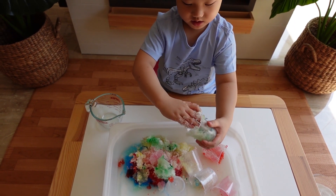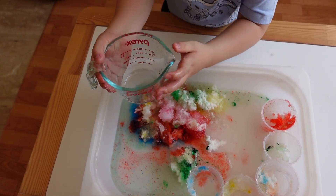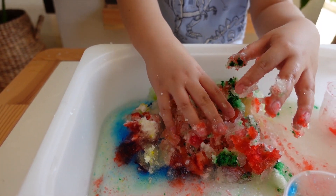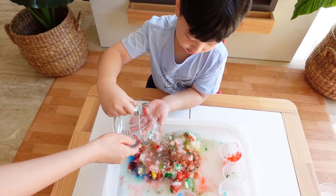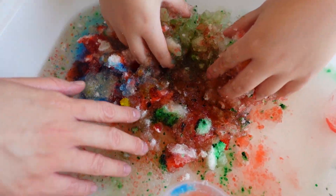Do you like it? Yeah! What happens if you pour more water — what will happen to the water? Look at this, it's already turned into jelly.